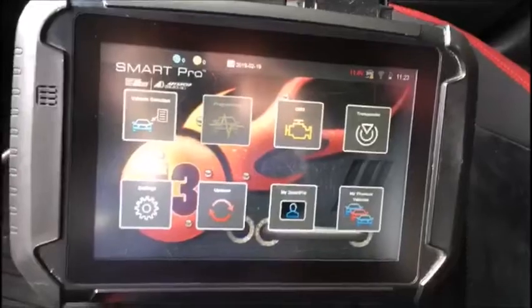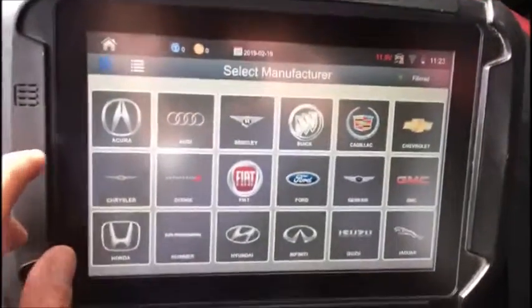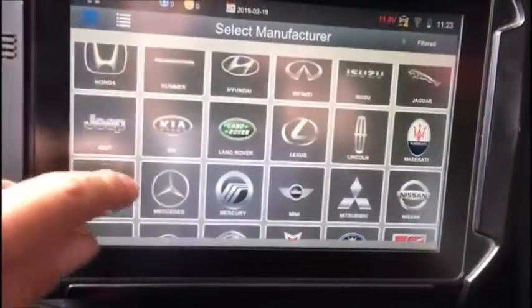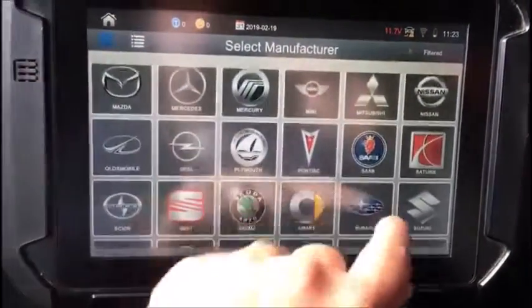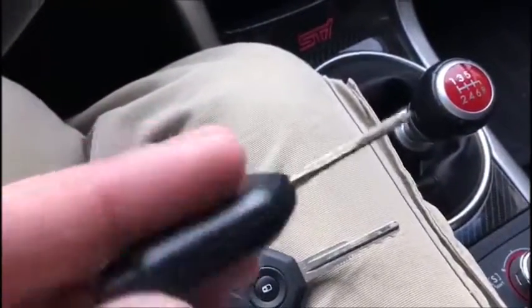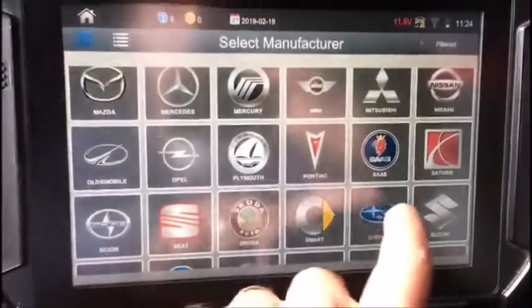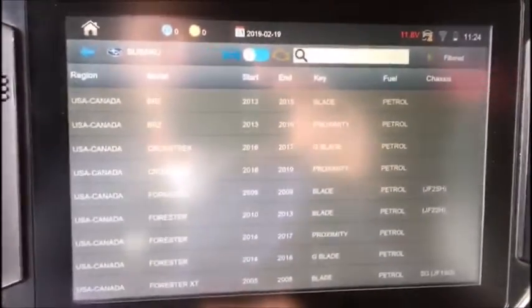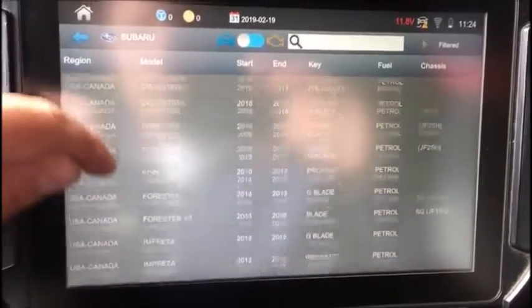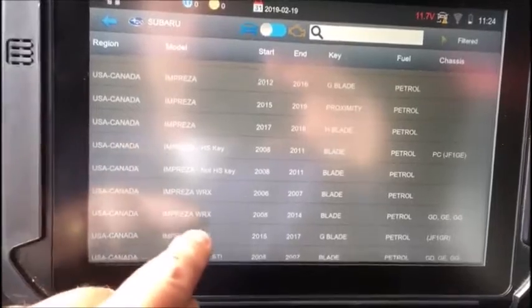This happens to be one of my personal favorite cars — really neat vehicles. So we'll select Subaru. You'll notice that these are still on the G key system; they haven't changed in '17. This is a rebuilt key that I reshelled myself, so there's no markings on it, but it is a G chip that I recovered and put into a pod in the key. This is an Impreza WRX '15 to '17 G blade.